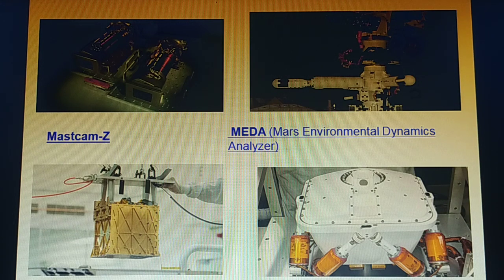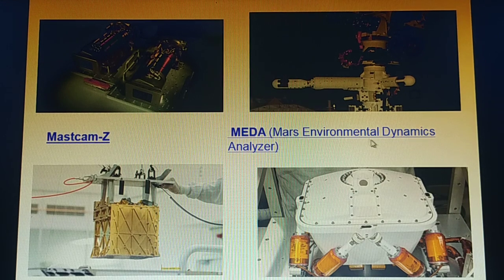Next is MEDA, the Mars Environmental Dynamics Analyzer. It is a set of sensors that will provide measurements of temperature, wind speed and direction, pressure, relative humidity, and dust size and shapes.